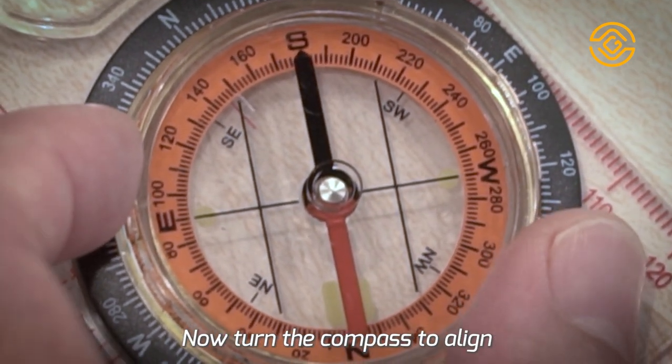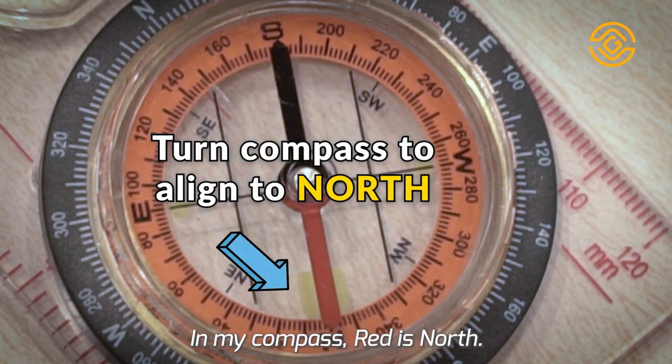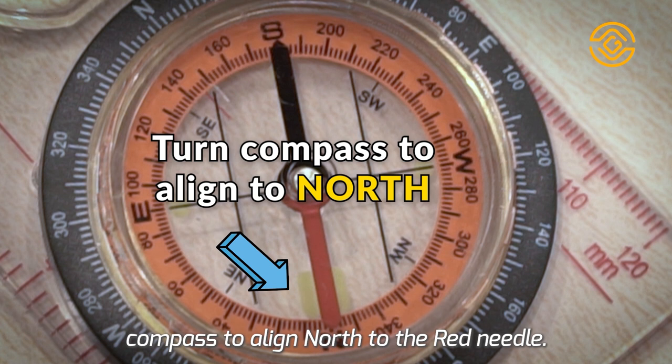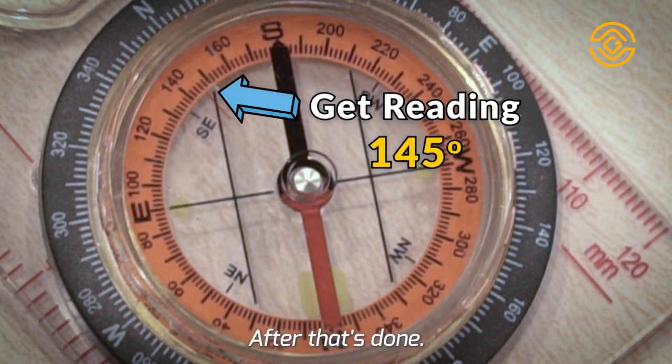Now, turn the compass to align north to the needle. In my compass, red is north. So I need to turn the compass to align north to the red needle. After that's done, we can get the actual direction reading on the red line. Our reading is 145 degrees.